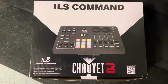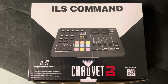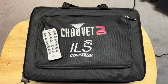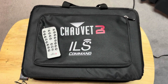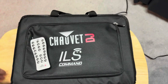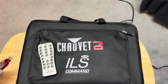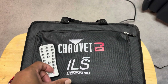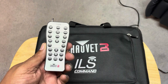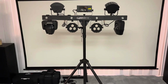Hey folks, George the DJ here. Today I want to share with you a video on the Chauvet DJ ILS Command. It comes with its own little carrying case — a neat little case where you can put your D5 hubs in or whatever. This is an option to control your Gig Bar ILS.